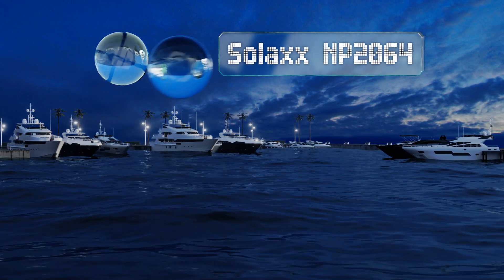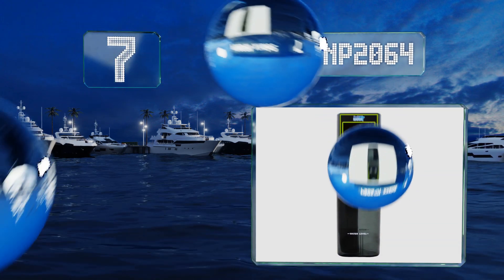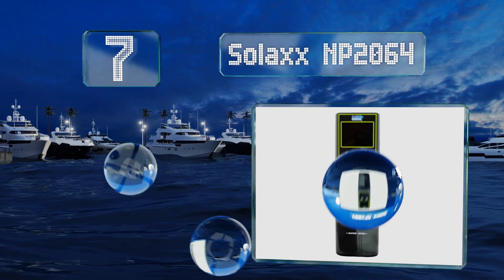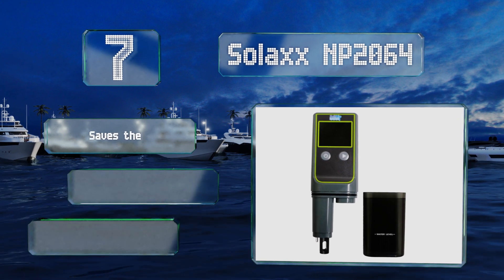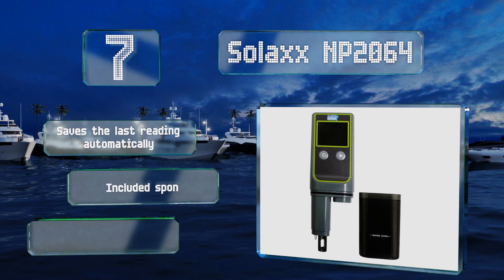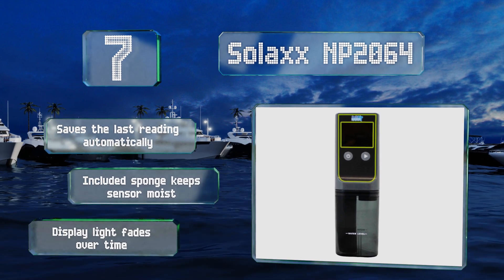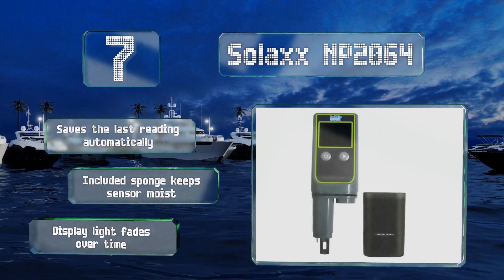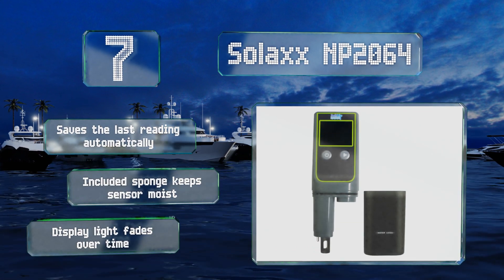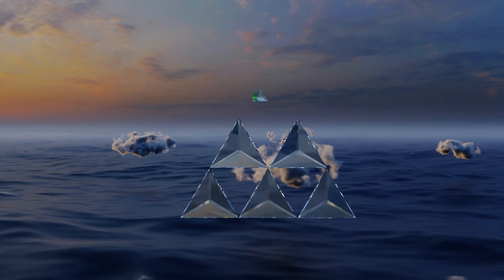Starting off our list at number seven, the Solax MP2064 has a convenient dipping cup that shows you exactly how much water you need for a proper test, relieving you of having to crouch by a pond or pool for an extended period while waiting for results. It also boasts a larger-than-average screen, saves the last reading automatically, and an included sponge keeps the sensor moist. However, the display light fades over time.